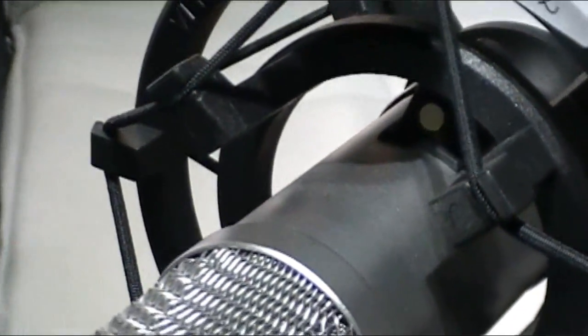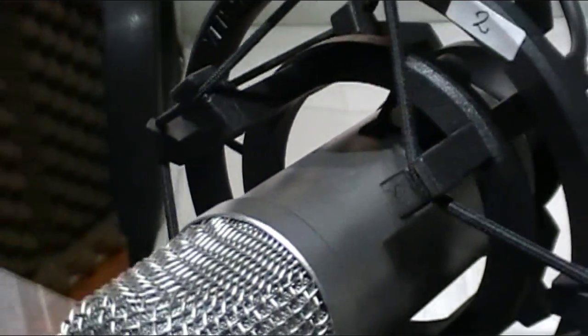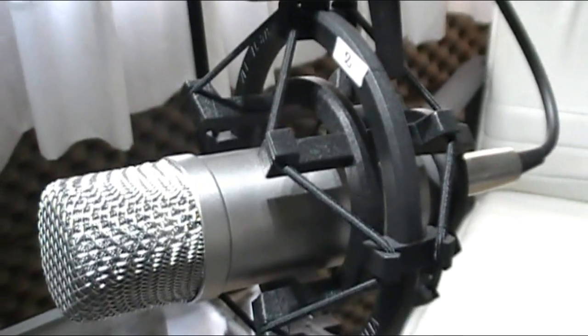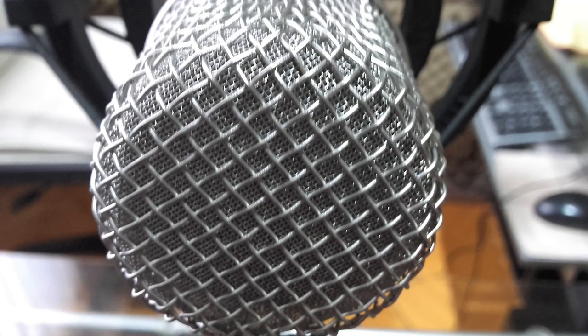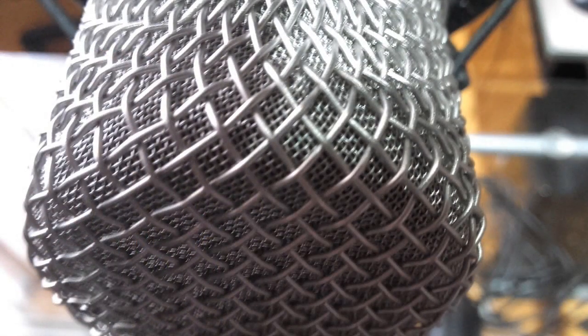This microphone comes with three layers of protection to minimize plosives. One is the classic grill you see on every Rode microphone, which is the first layer. Behind that is a very thin metal grill, and behind that a little piece of thin foam. If you process the microphone through a compressor-limiter-gate as I usually do when going live, I strongly recommend using an anti-pop filter because compressors tend to exaggerate some frequencies.